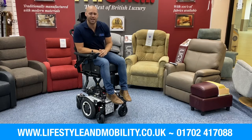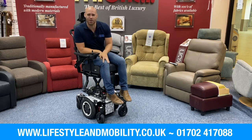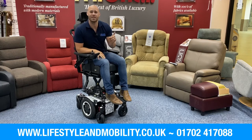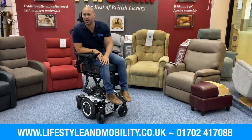We recommend that all these chairs are assessed at home so it's fully prescriptive and tailored to your personal needs. And how could I forget — it's also on the Motability scheme. You know where to find us: here at Lifestyle and Mobility. Our number is 01702 417088 and you'll find us at lifestyleandmobility.co.uk. We will see you soon.